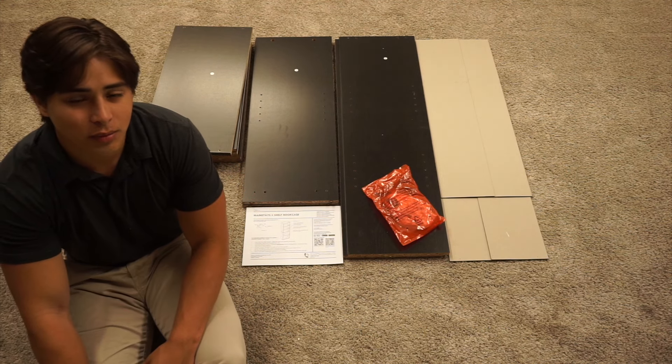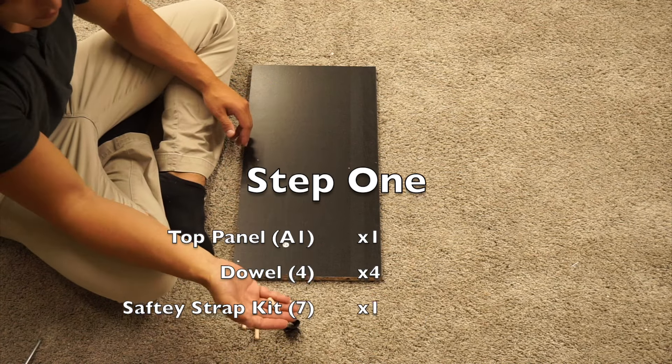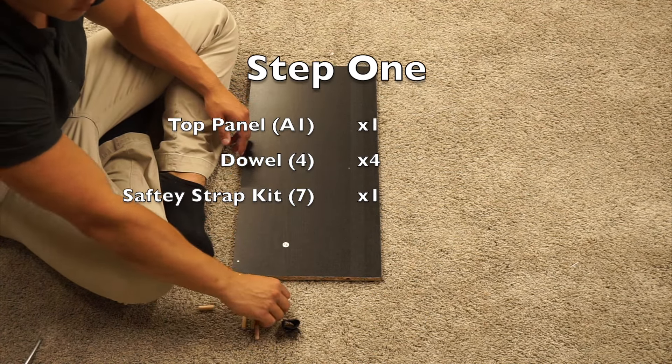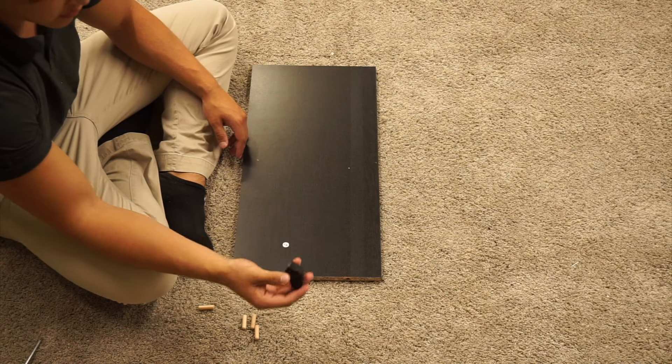If everything is in order, then we can begin assembly. For step one, you need to grab your A1 panel, four wooden dowel pieces, this little screw, a washer, and the safety strap.